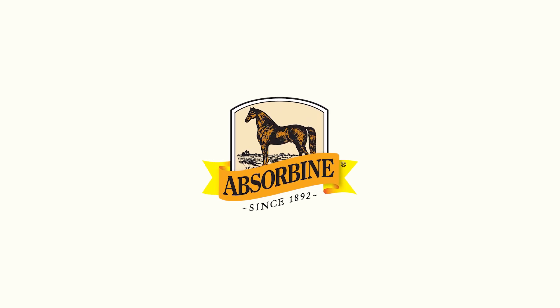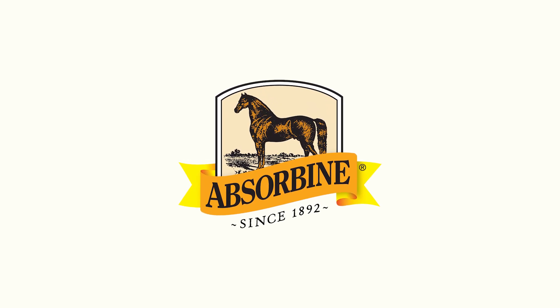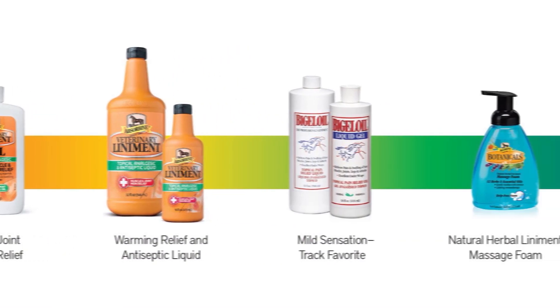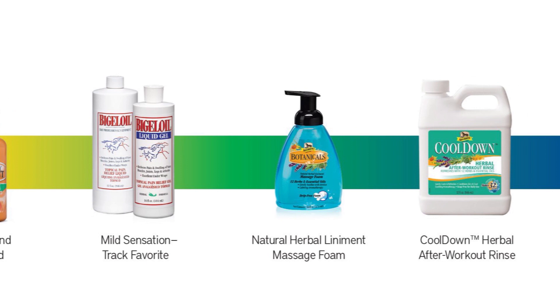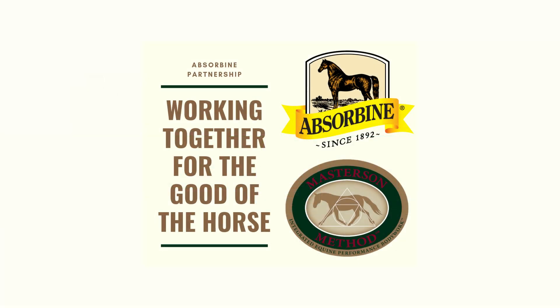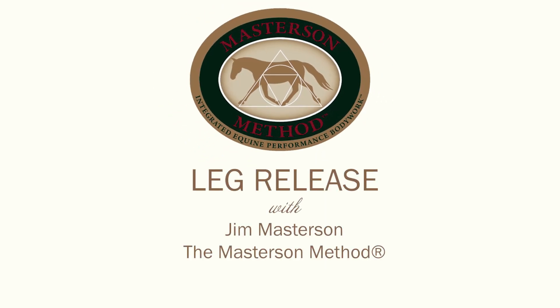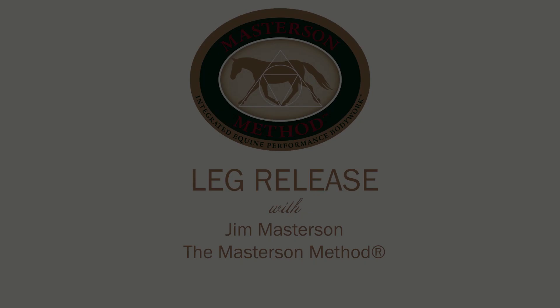Absorbine is proud to present Jim Masterson to educate horse owners about the Masterson Method, an ideal complement to Absorbine products and a great way to build trust with your horse. Absorbine and the Masterson Method is a partnership dedicated to the good of the horse. Here's Jim with some great information to help you and your horse.